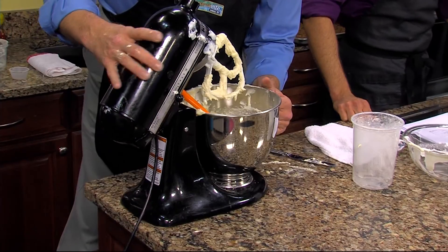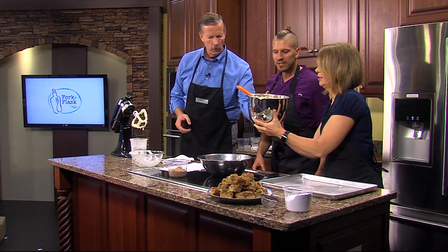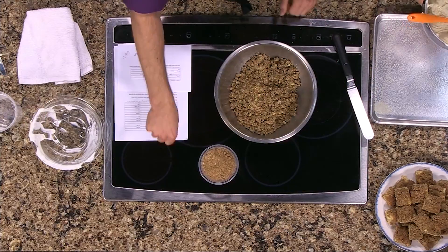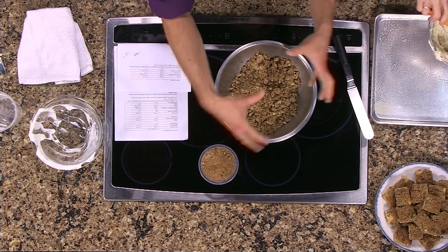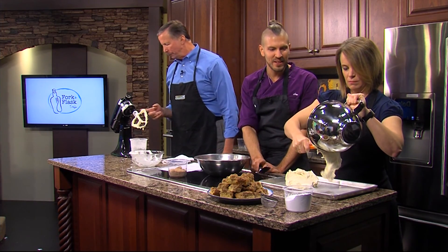We've also made the crumb topping and that's really easy — it's just flour, dark brown sugar, sugar, and melted butter. You just put all the dry ingredients into the bowl, pour in the melted butter and mix it up. You're putting the batter into the pan and then using an offset spatula to spread it out.